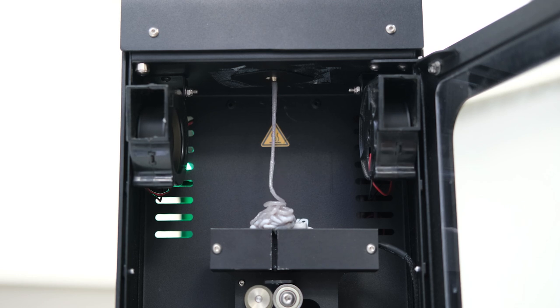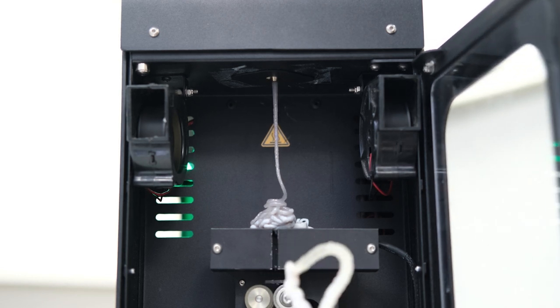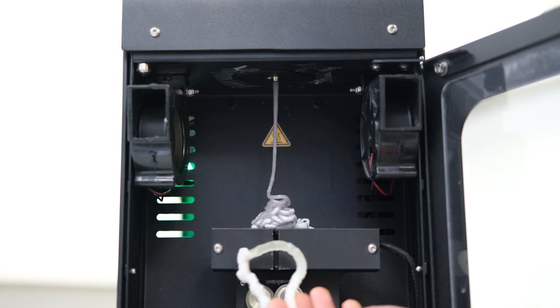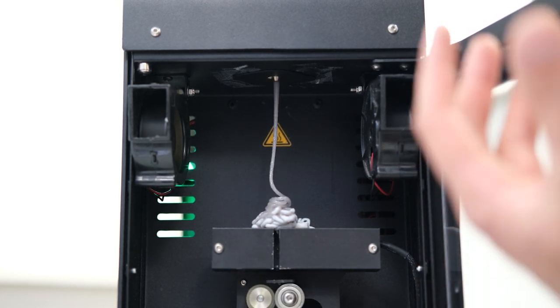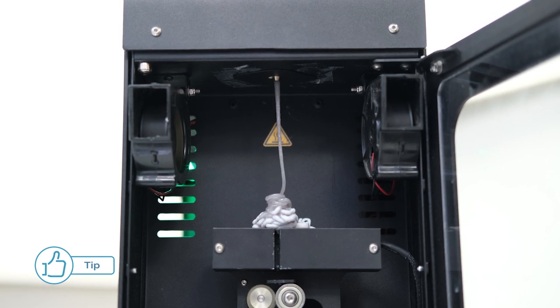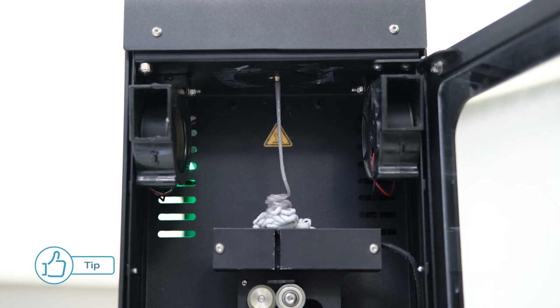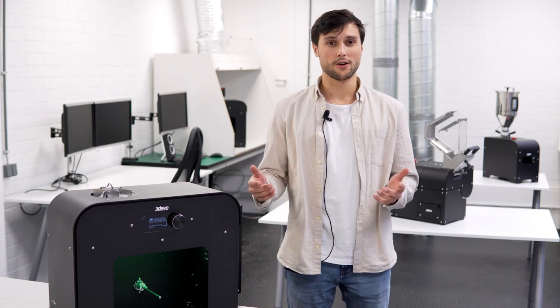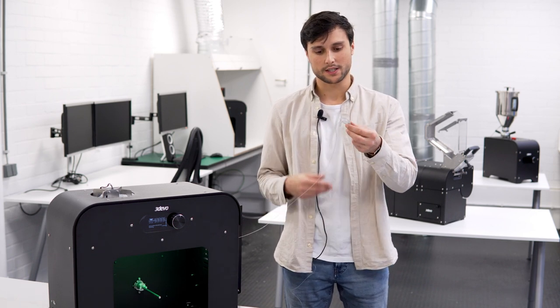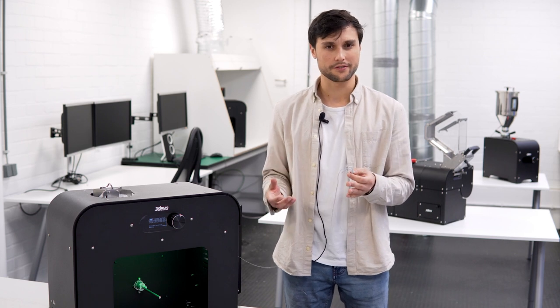Now we have some PET coming out of the machine — you can see a clear color change and the texture is much different from the DevoClean that came out previously. There's still a bit of rough structure, so I'll let it run for a few minutes to make sure the transition is complete and there's no DevoClean left. Now the flow of PET is fully back and the transition is complete, as there's no more rough structure from the DevoClean.